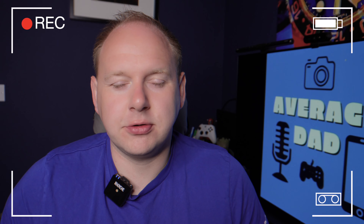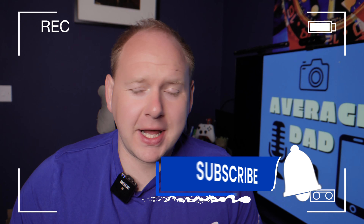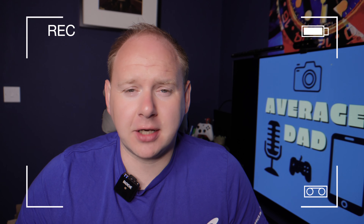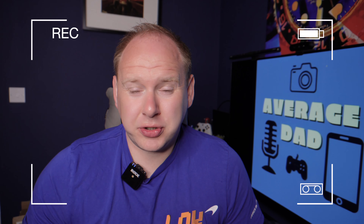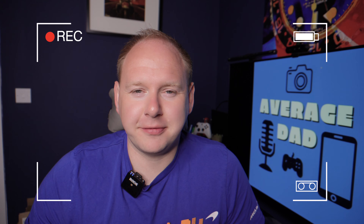Before I get into the good, the bad, and the ugly of the Honor phone, subscribe to the channel. I realize that everybody else has this call to action at the start of a video, so maybe this will help. Subscribe to my channel for more content like this. I enjoy doing what I'm doing, so your subscribes, likes, and comments all help. Anyway, back to the phone.